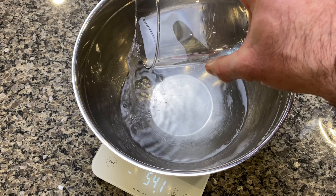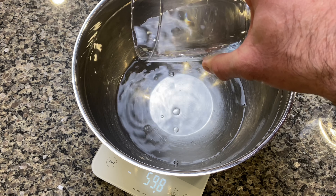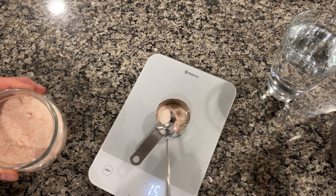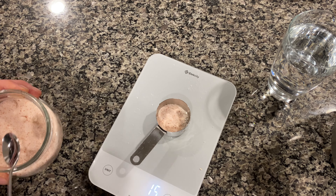Our water is going to be 75% of our flour weight, so 75% of 800 is 600 grams. Our starter is going to be 20% of our flour weight, so 20% of 800 is 160 grams. And our salt is going to be 2% of our 800 gram flour weight, which is 16 grams.